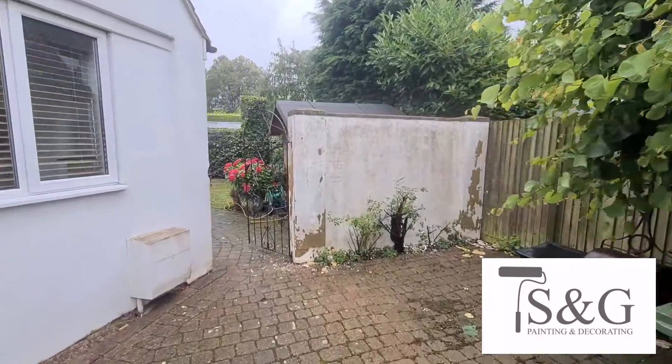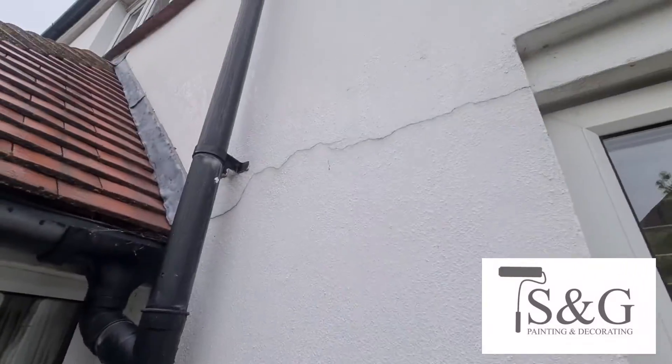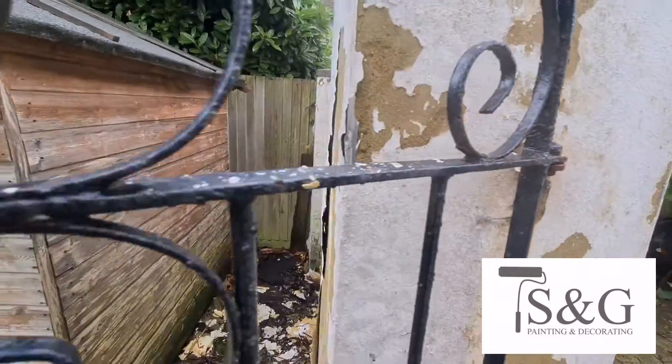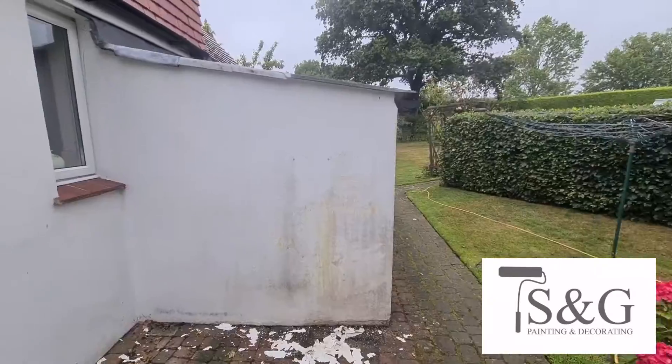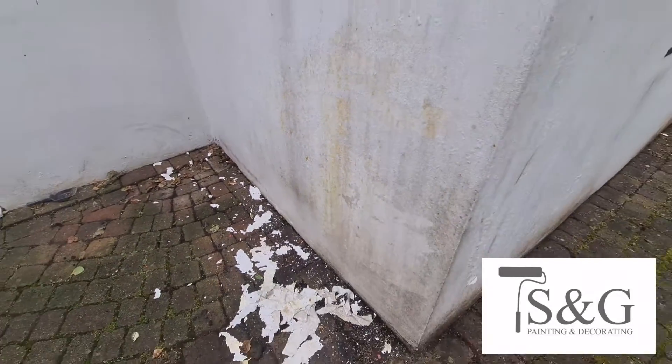So we had a few problem walls here, and we also had a problem with the paint on the lower areas — it was bubbling up and pulling away whenever the walls got wet. So we had to go around with the jet wash and basically remove a lot of that paint.